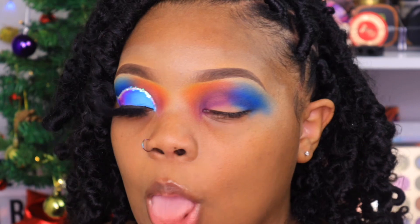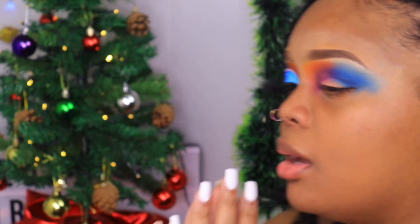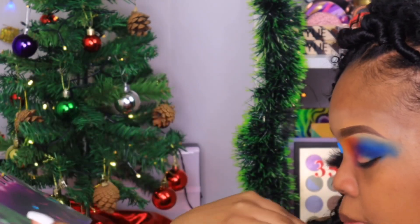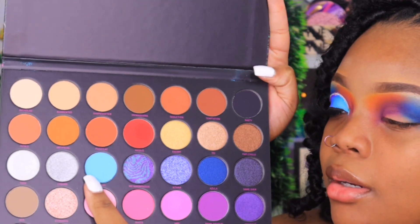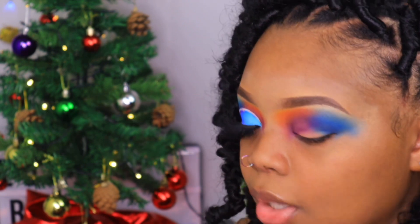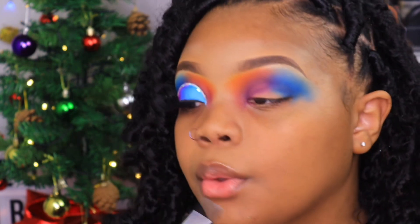Now we're going to hop into our Nikita Dragon palette. I haven't shown that palette on my channel because I just haven't had time, but I did purchase it. We're going to take the shade BB Boy — I think that means baby blue — and that is going to act as a transition for our blue.